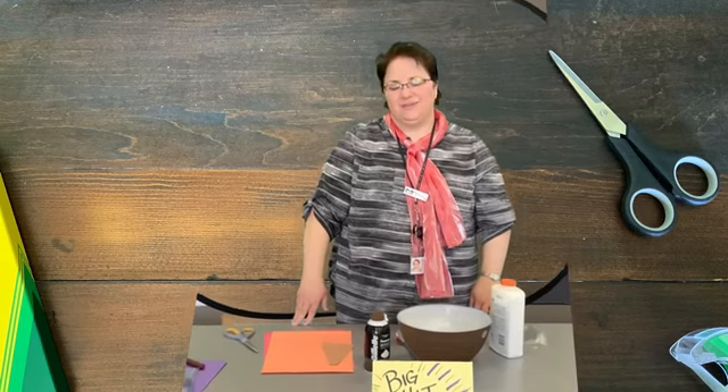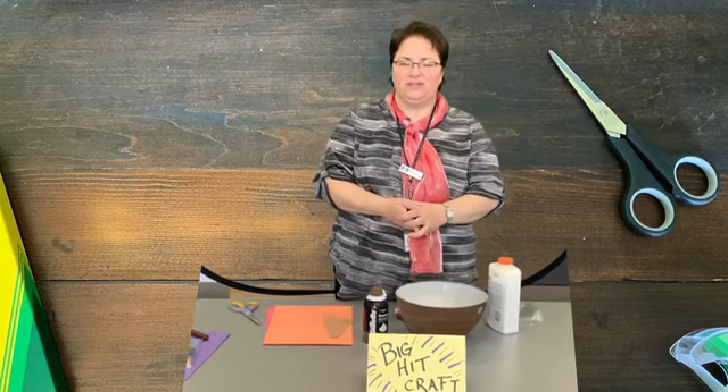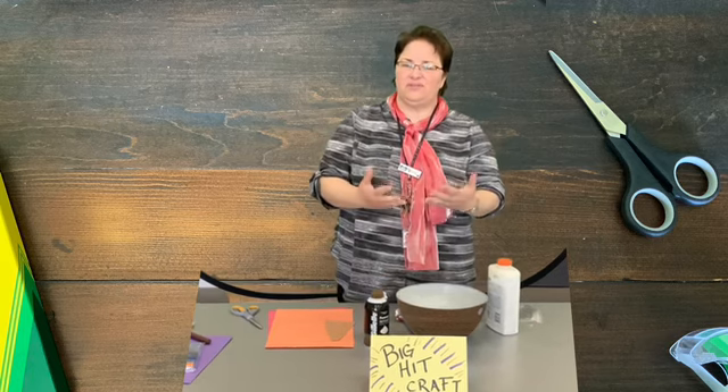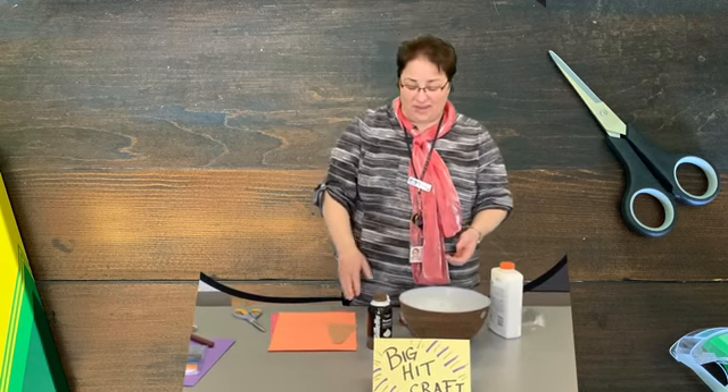Hello boys and girls! We thought we'd do something fun to jazz up the crafts a little bit. We're going to do some big hit crafts — crafts we've done in the past that you really enjoyed and wanted to know how we made.